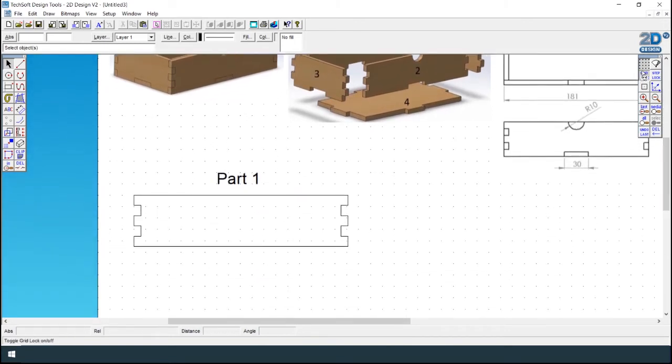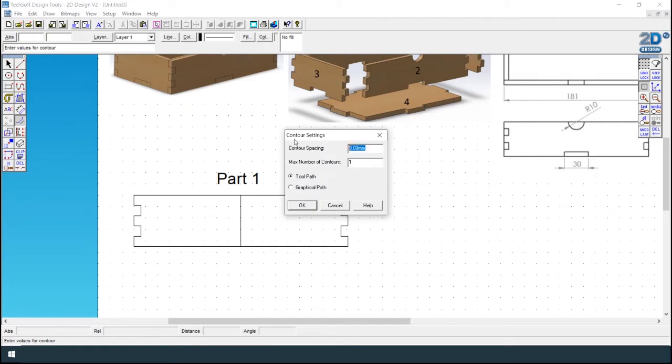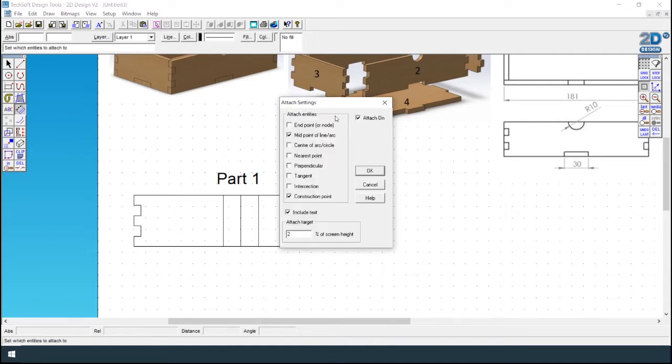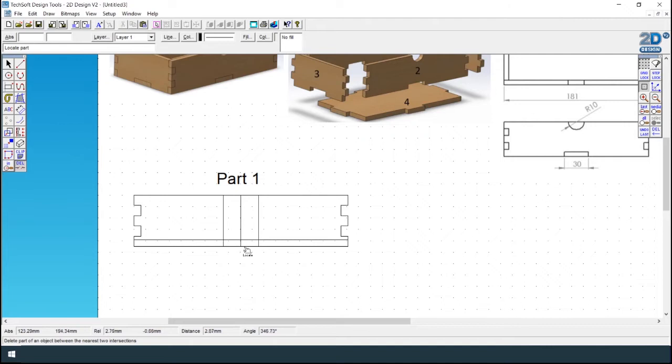Now we need to create the notch. Click off Gridlock, click on the attach tool, ensure you select midpoint, click on the line tool and it will attach to the middle of the line. Click contour and do 15 millimeters on one side because the gap is 30 millimeters. Use the dimension tool to check the measurements — it should be about 30 millimeters. Then use the contour tool at 6 millimeters and use the delete tool to delete the lines that you don't need. That's part one complete.